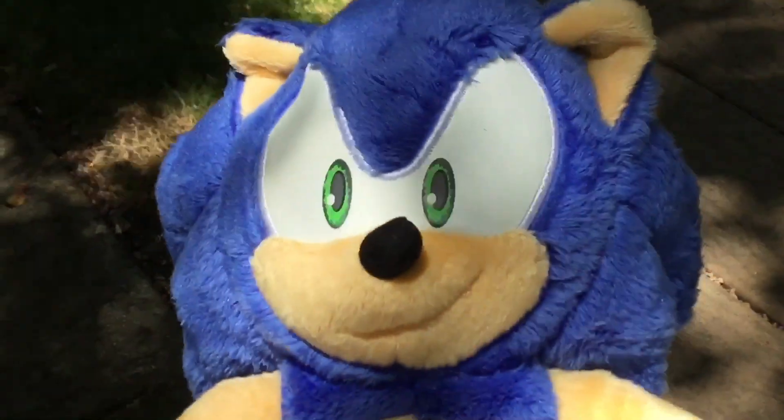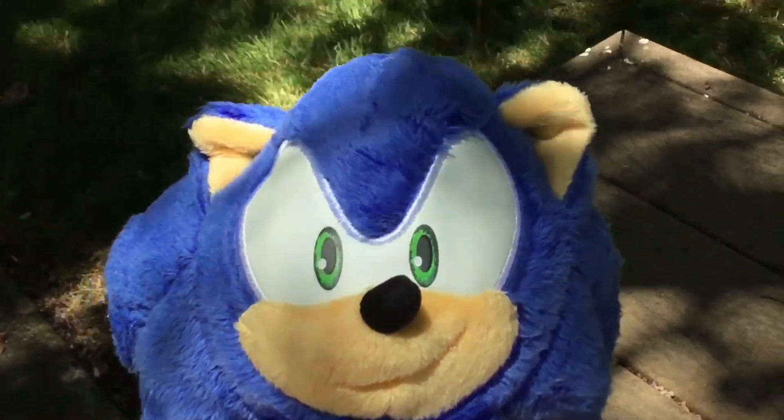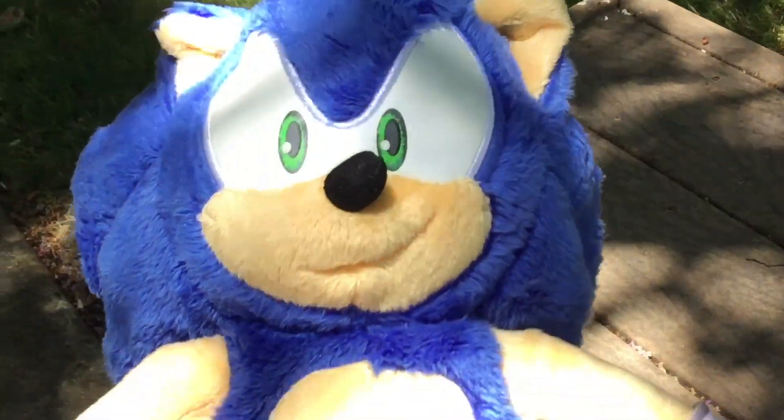So yeah, that's pretty much all I've got to say about this Sonic Prime plush. If you enjoyed this video please like, subscribe, hit the bell notifications, and share the video if you want. I'll see you guys next time — goodbye!